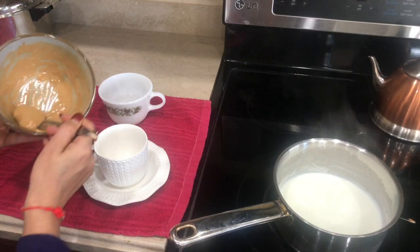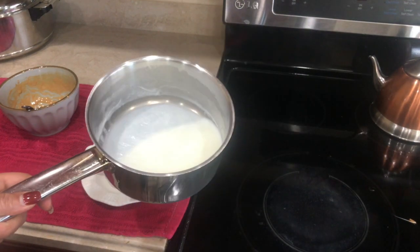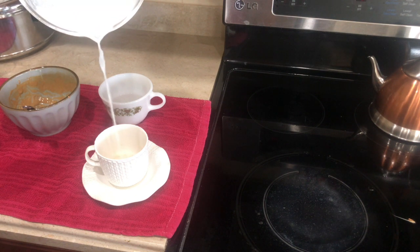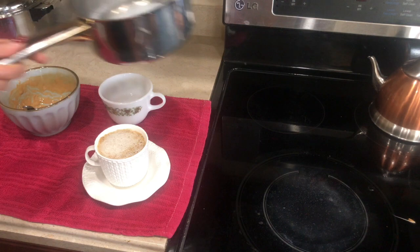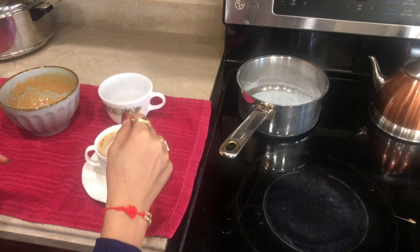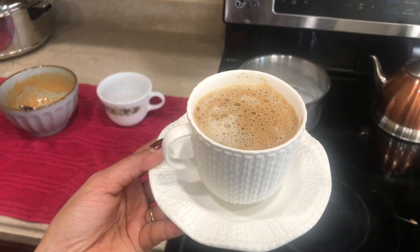Now I'm gonna transfer this mixture into the cup. Next I'll add the milk — while you add the milk, hold the pot a little bit high so you get the perfect drop. Our coffee is all done. Mix it gently with a spoon. It is very easy to make and will come out perfect just like restaurant-style. Next time you feel like drinking coffee, you don't have to go to Starbucks — you can make it at home.